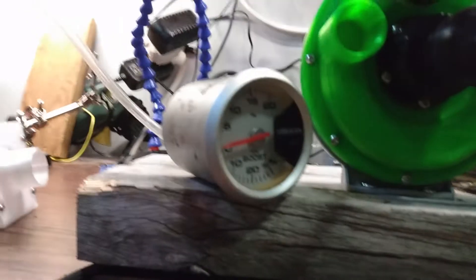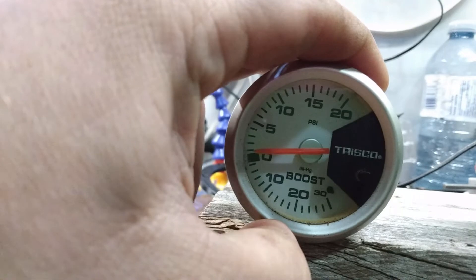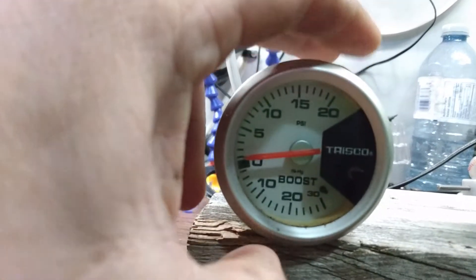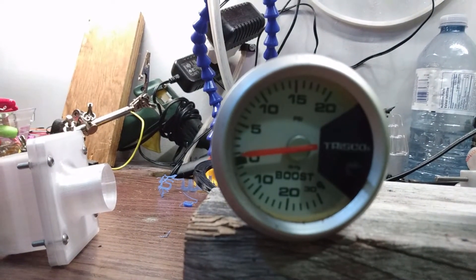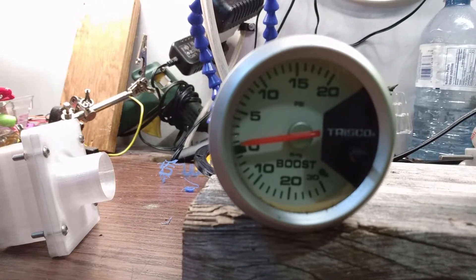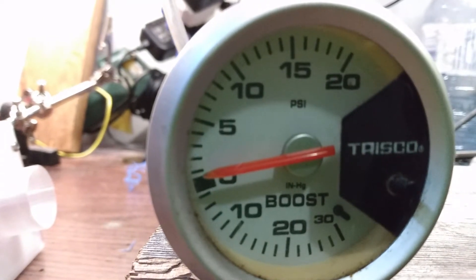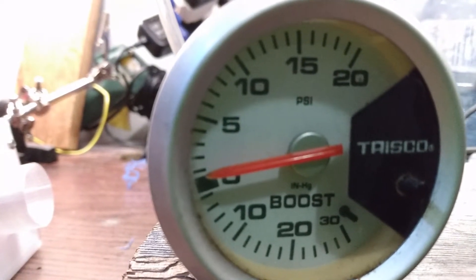Watching this, I'm very convinced that needle is moving at least just slightly, but I can't quite tell. Seeing the needle move at all is a bit promising though.